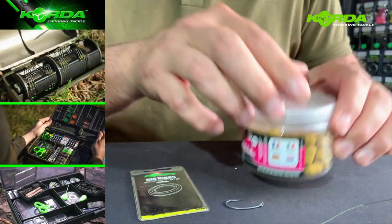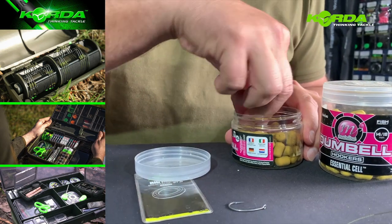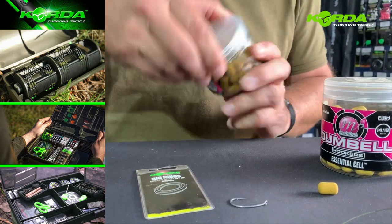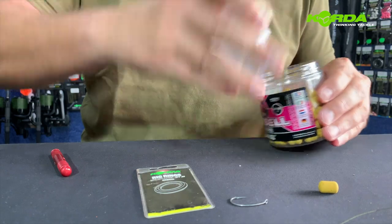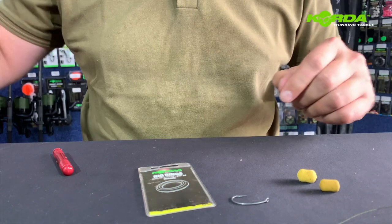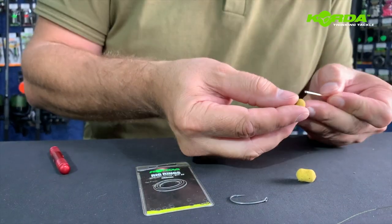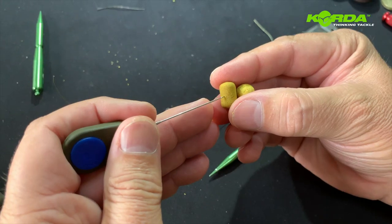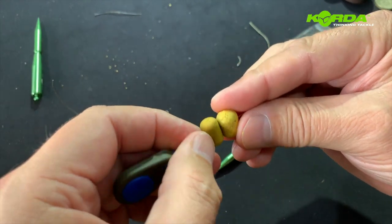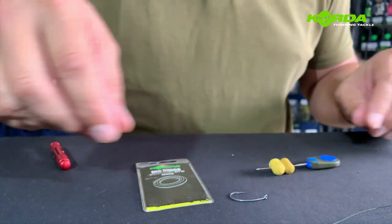Now for the blowback I like using snowman presentations especially, so I'm going to take two dumbbell baits — a dumbbell bottom bait and a dumbbell pop-up. First and foremost I want to work out the length of my hair, especially if I'm going to be using the same bait over and over.